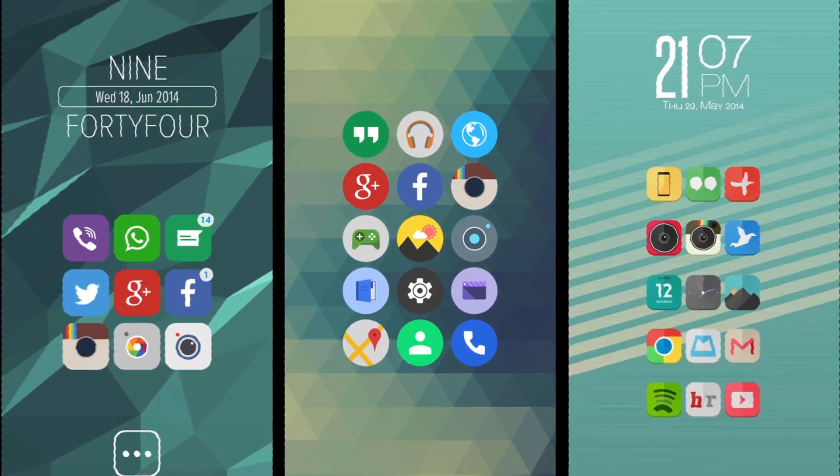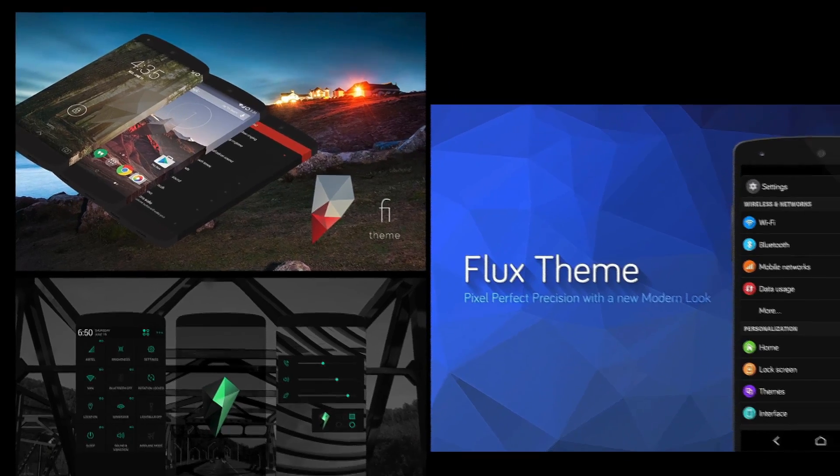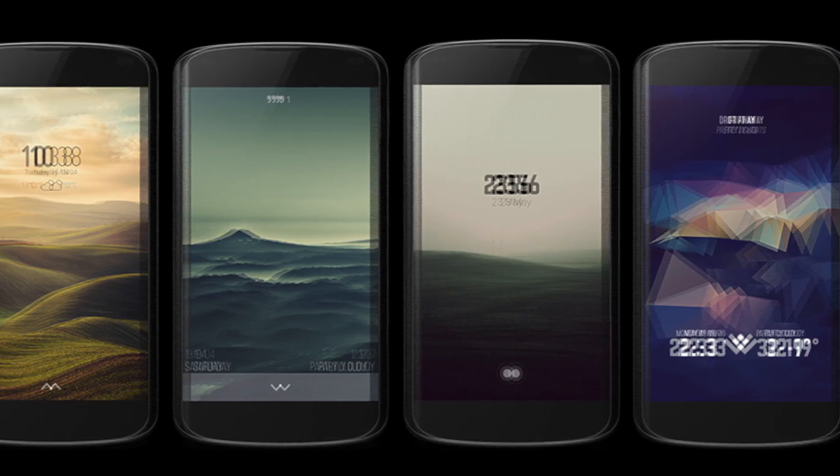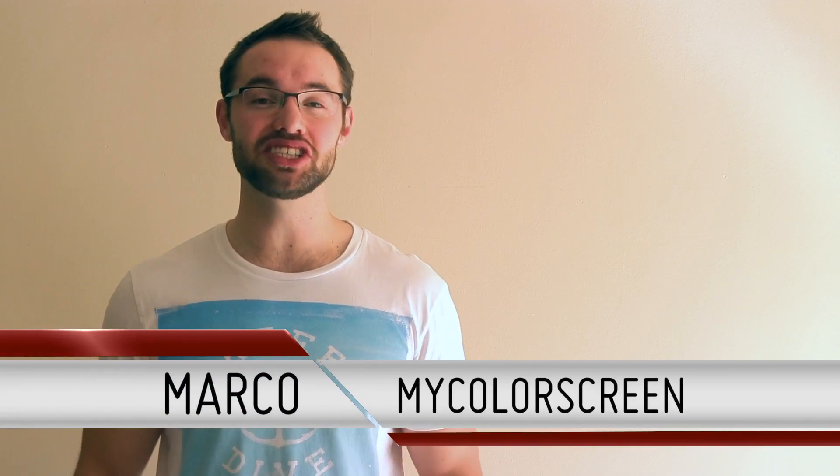Three fresh new icon packs, three CM themes with a mediocre app to boot — and you scream, we scream, we all scream for lock screens. My name is Marko, this is the MyColorScreen channel and welcome to MyColorScreen Weekly.